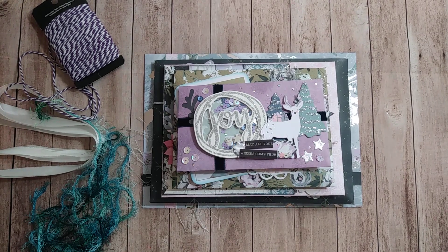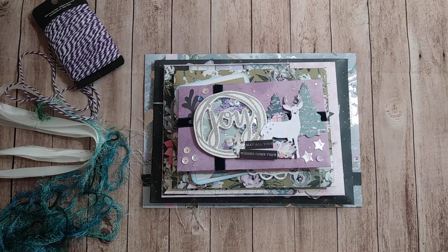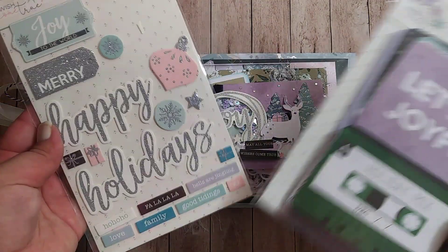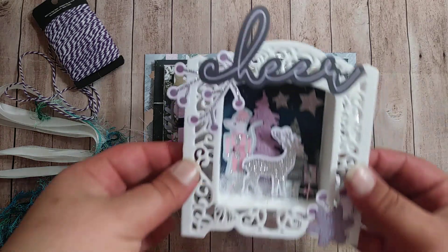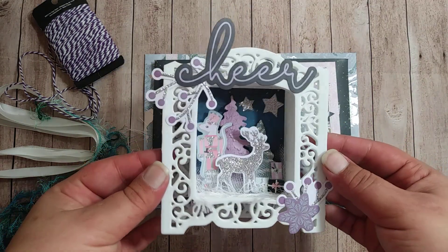Hey guys, thanks for coming back. So this video is a Project Share 2-in-1. It is a swap that I participated in for this month, and it is also a project I created out of the collection I got recently from the new store from Rosie Studio that is on AliExpress, from this collection Wish Come True. I did an opening unboxing video a little while back to show the items I received, and I recently made this shadow box in a collaboration I participated in, also from that collection.